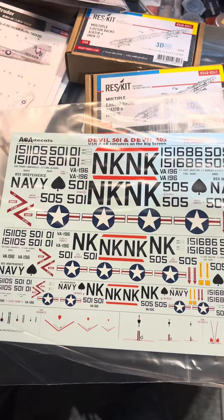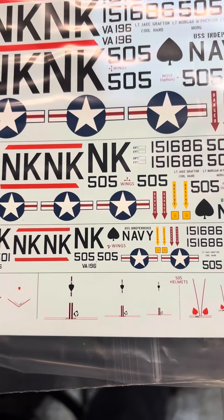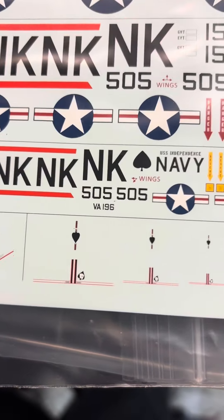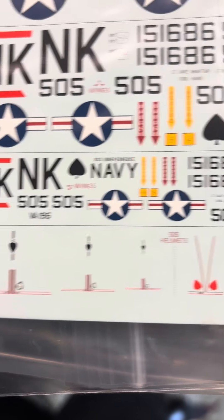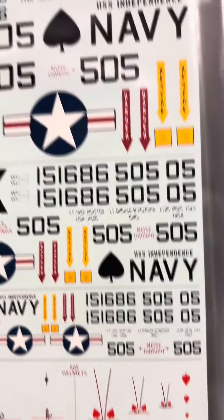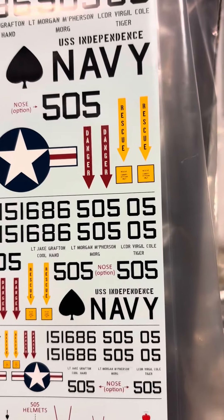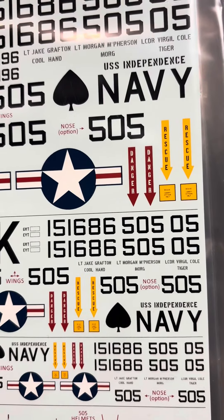I also have an aftermarket decal set. This one's going to be Devil 505, Jake Grafton's plane from the movie Flight of the Intruder. Those are helmet decals for Jake. It came as one set with 1/32, 1/48 — which I'm going to use — and 1/72. Those are for Jake Grafton, and those are for Morg. You can put names on the plane for Jake and then either Morg or Virgil Cole. We're going to go with Virgil Cole and Jake.